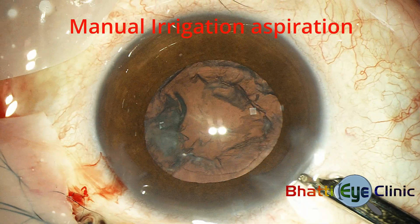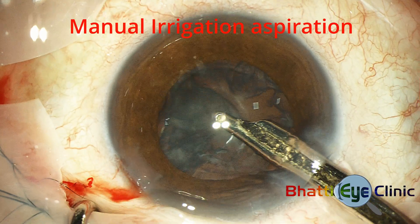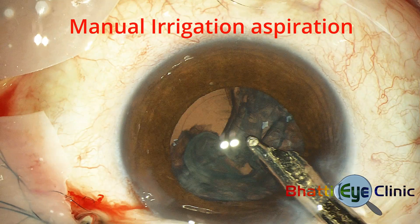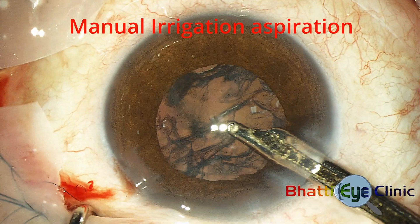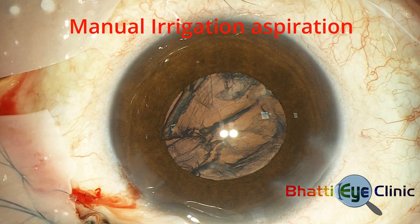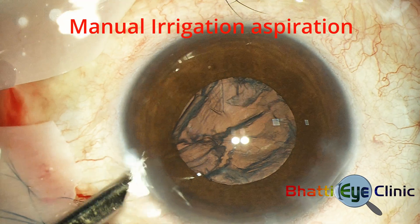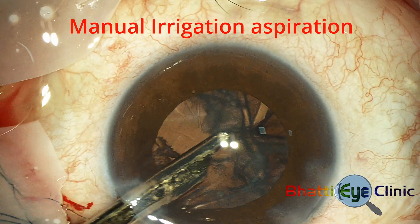Irrigation and aspiration is performed using a double-barreled Simcoe cannula. The suction being manual allows very good control of the aspiration. The method is to get a grip on the anterior cortex using low suction to bring it into the center, then increase suction to aspirate it or strip it away from the posterior capsule and remove it from the eye. Both ports can be used to access the cortex in different parts of the lens.